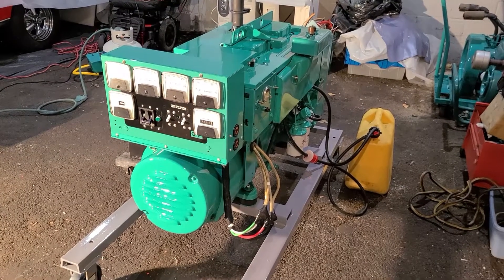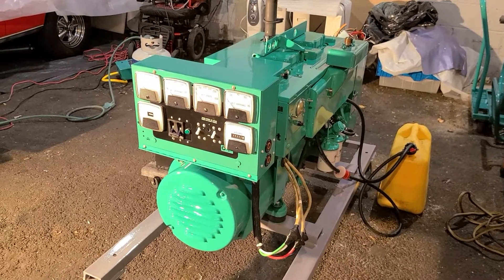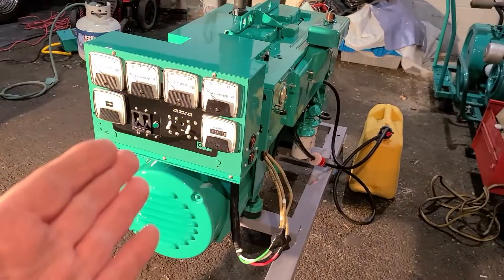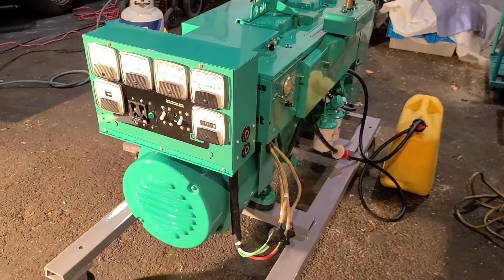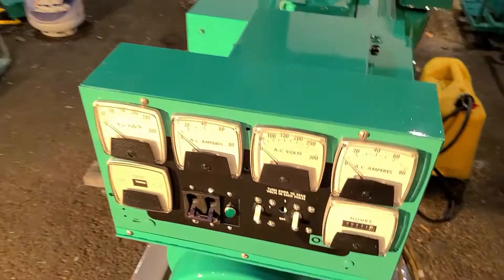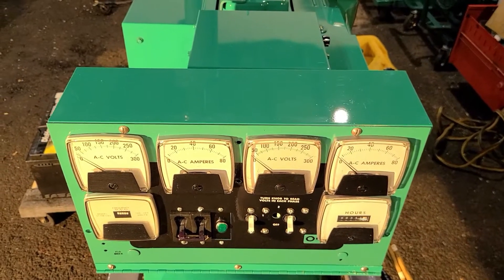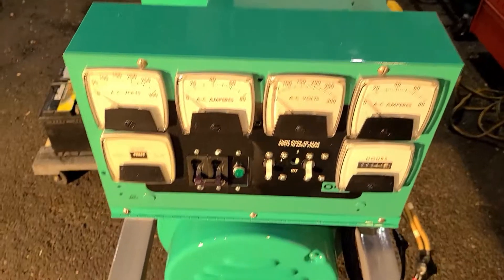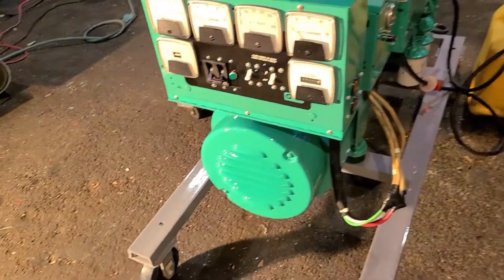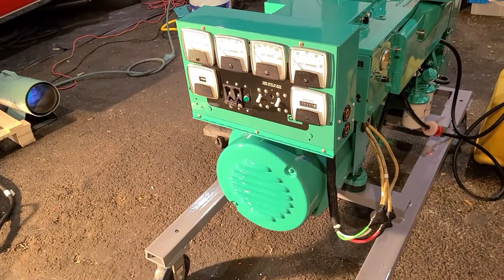Hey, Smokestack fans, Johnny C from New Jersey. Here we got our 15.0 DJC. We just got done wiring up the meter box — originally it was for a 120/208 3-phase. We had to change a few things out, such as the amp meters. They were originally 50 amps; we put in 80-amp meters. The original head on this generator was only good for 8 kilowatts at single-phase 120/240. The head we put on this one is a 15-kilowatt 120/240 single-phase.